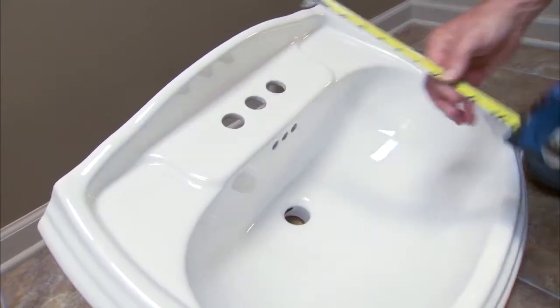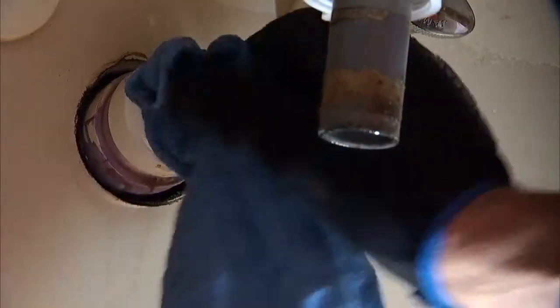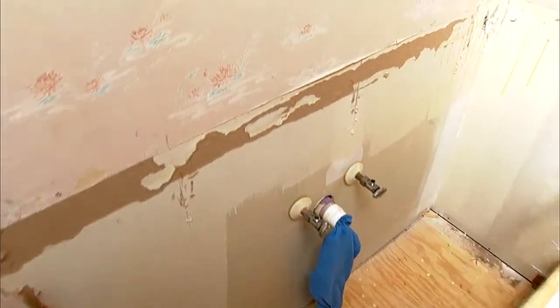If it will fit, you can remove the old sink. Basically shut off the water supply, disconnect the plumbing from the sink and tap, plug the drain with a rag, then disassemble the whole system. Once the cabinet's removed, you may have to repaint or repair the wall.